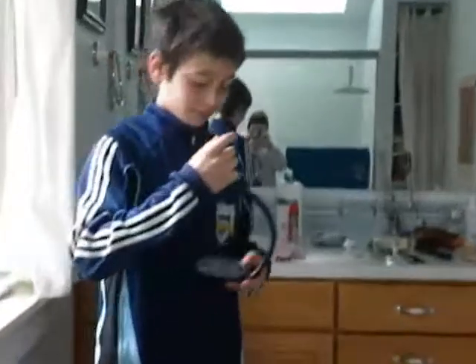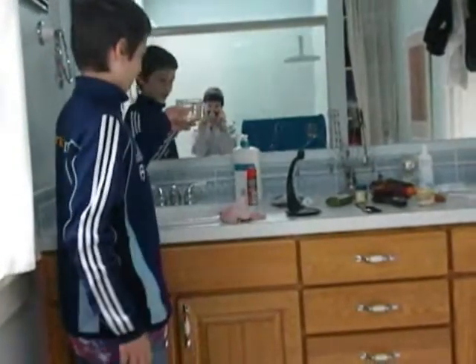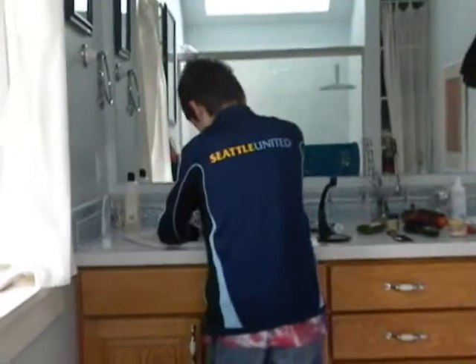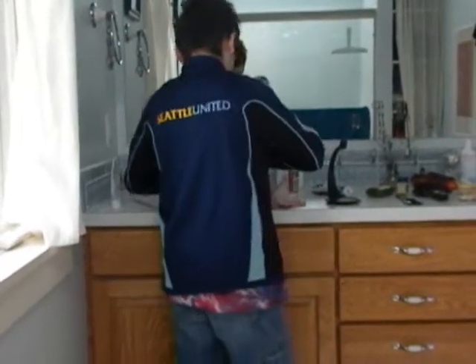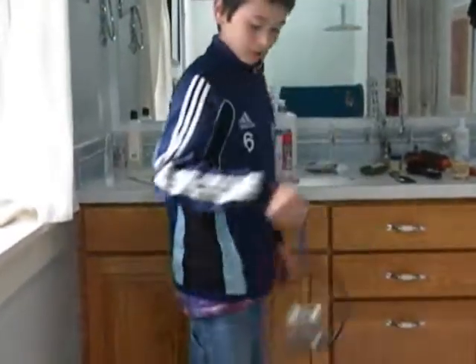This is the spill knot — it doesn't spill. Here's a regular cup of water; it spills water easily. But if you carry it with a spill knot, it doesn't spill anything.